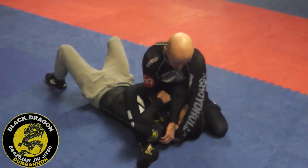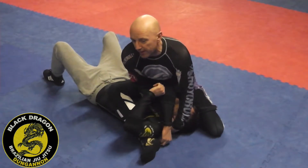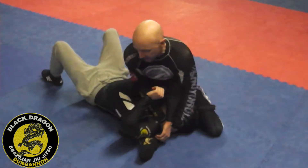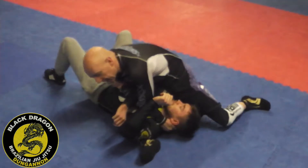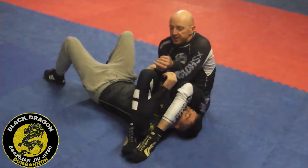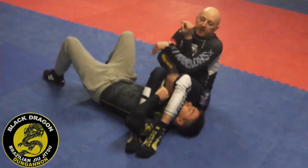I'm pulling his head into his shoulder and engaging my hip. Mark's trying to escape his right arm — it's going to be very difficult. Now I'm swimming this in, knee towards his leg, this leg comes around, feet together, heels back, pinch my knees, and as I sit back, find the wrist.